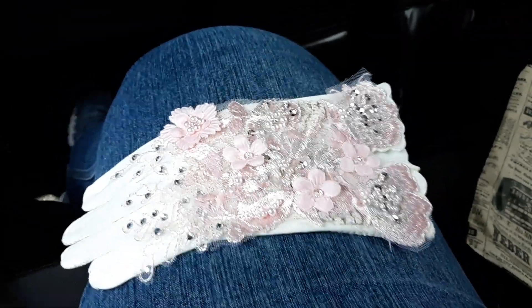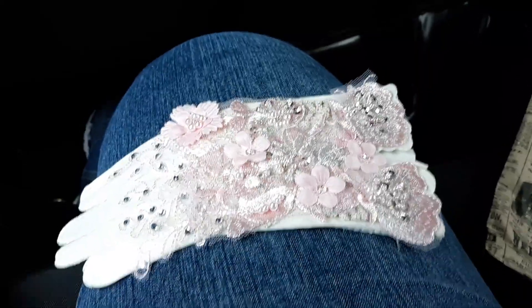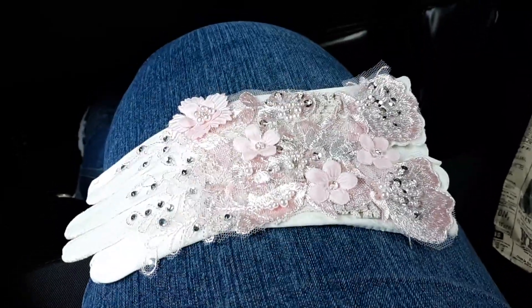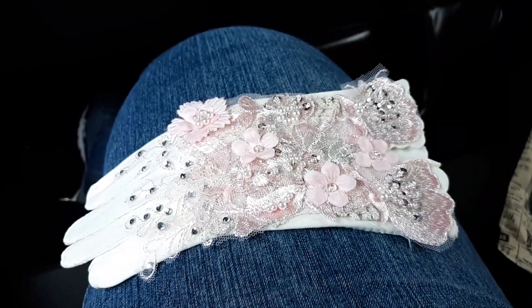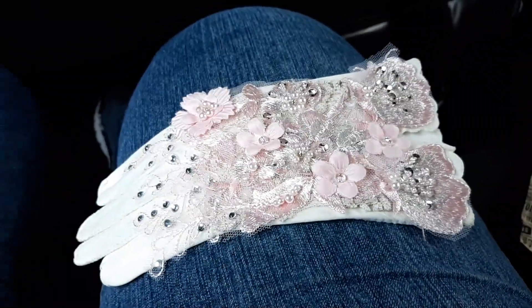Hey everybody, this is Brenda with Two Peas in a Pod. I brought you along on vacation with me. I didn't have time to do this video before I left, so I am sitting in the car doing this video before I get out and start looking with my sister and our two friends.